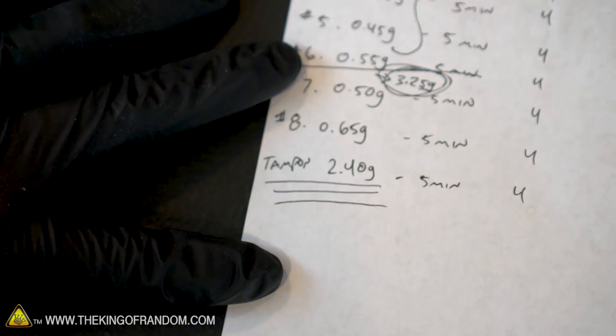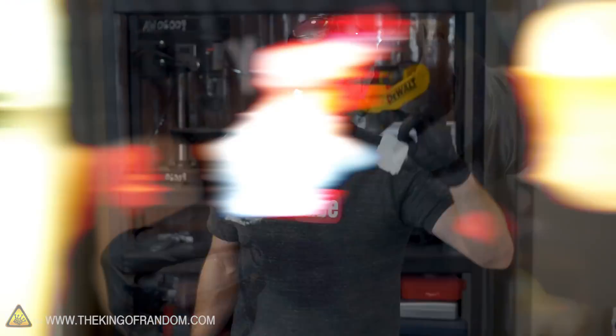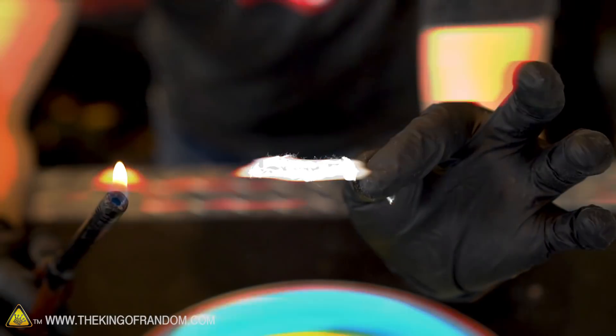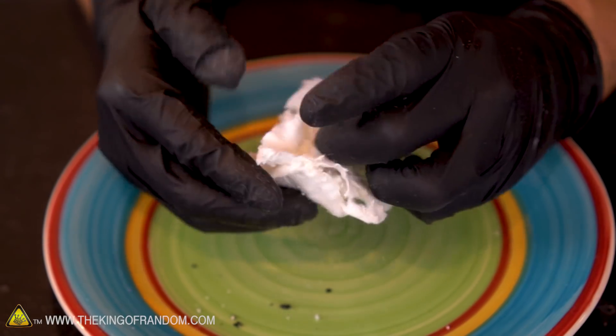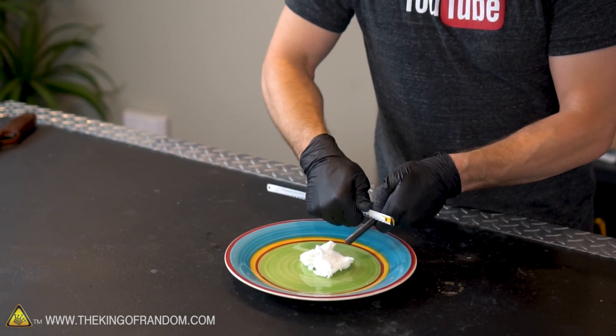Don't forget we also nitrated a tampon, which is 2.4 grams, so theoretically we should be able to get that to work too. Our little cotton tampon has a whole lot of cotton in it and could be stretched out to last quite a while. Let's light off just a little strip first, and if it works, we'll light off the whole thing. Beauty — like magic! That worked with no problem at all, so let's go ahead and fluff this tampon out a bit and set it ablaze.